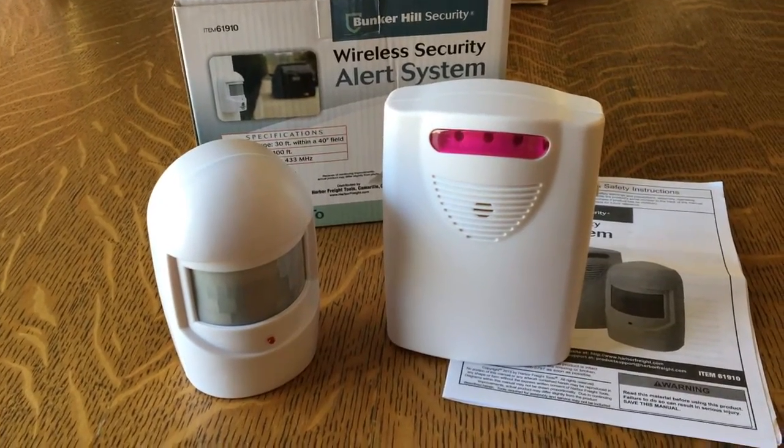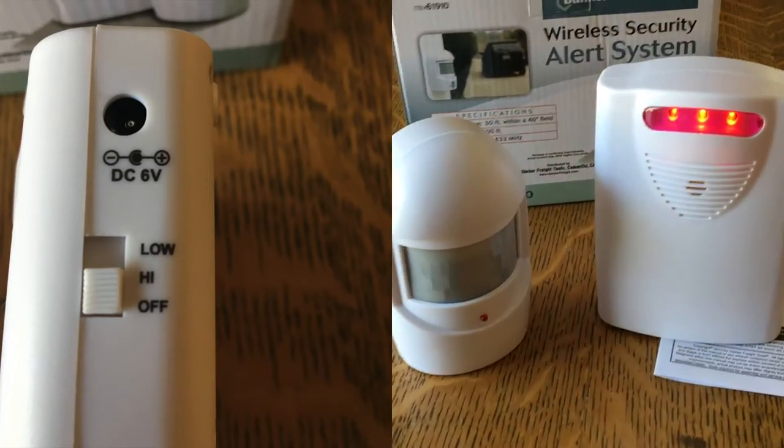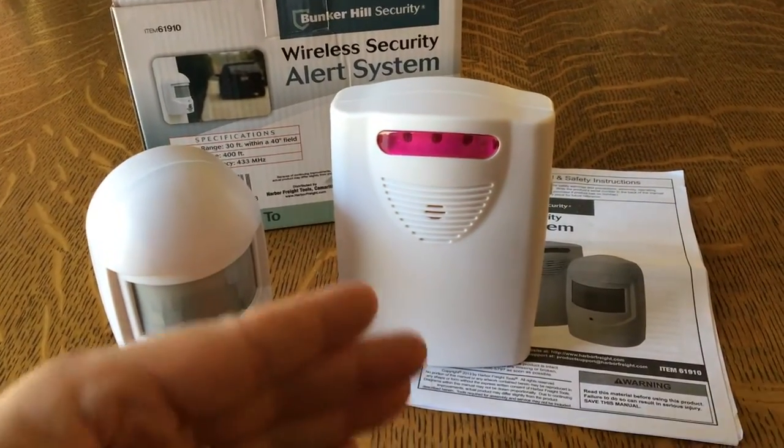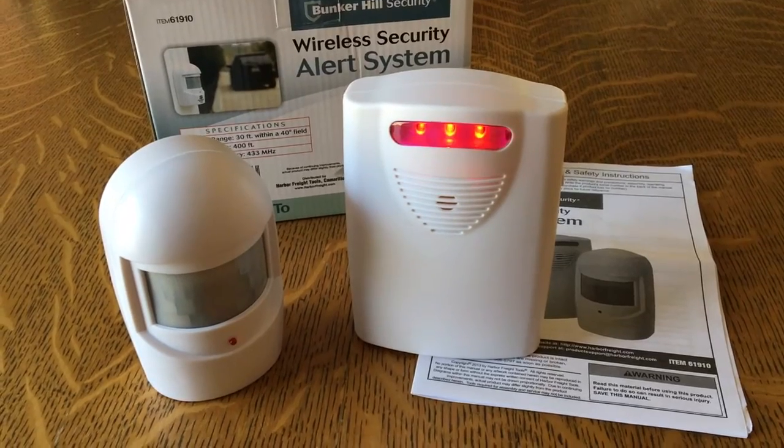You can adjust the volume: high, low, and off. When the sensor detects motion, the receiver will alert and the small LED lights will flash.